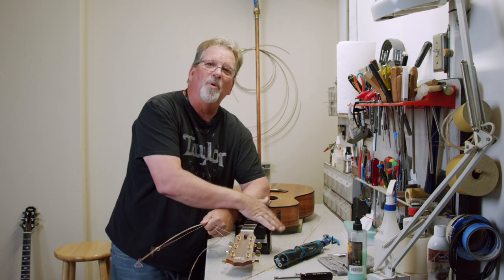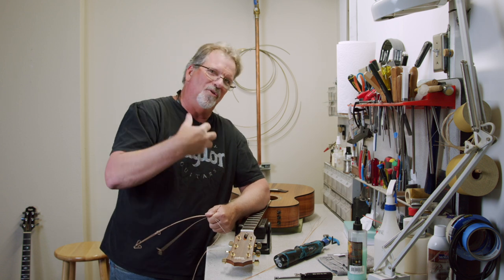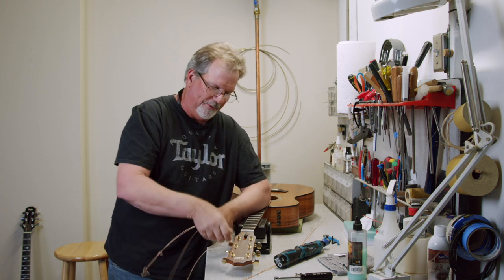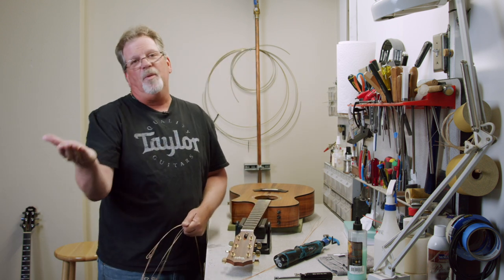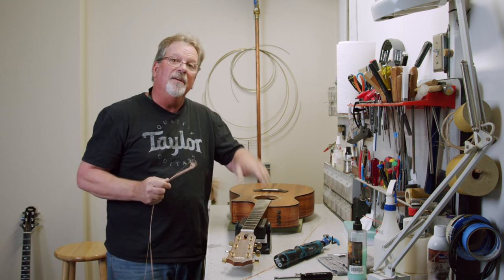I want you all to notice something — notice I'm supporting the guitar. I have my arm here. These are little things I'm going to bring to you as I'm doing this. I'm all about keeping control of the instrument, because the last thing we want is to have it slip off a table and damage the guitar. When you're in control of the guitar, it's a safe guitar.